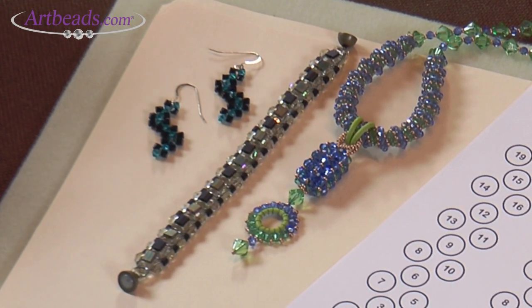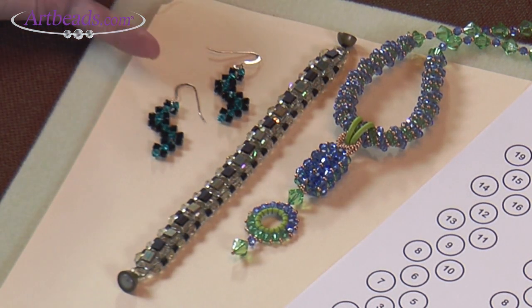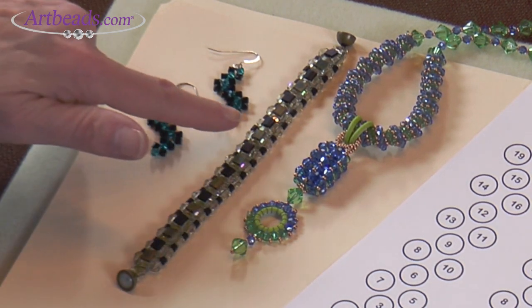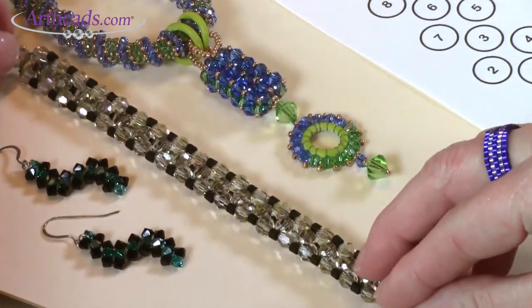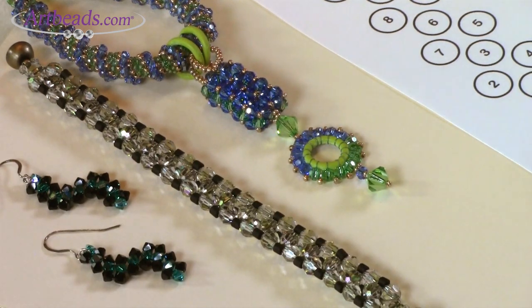Welcome to flat right angle weave, or RAW. This is a very methodical stitch and if you pay attention you'll definitely understand how to do it. It works great with many different kinds of beads or crystals. I have samples here where a strip of flat right angle weave has changed direction in these little zigzags and I've used crystals. In this bracelet here a row of flat right angle weave is embellished — you can see the round beads sit in a very precise kind of nine o'clock, three o'clock, noon, and six o'clock position if you picture a clock face.